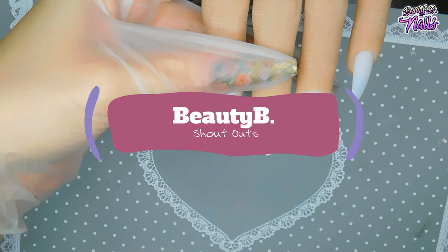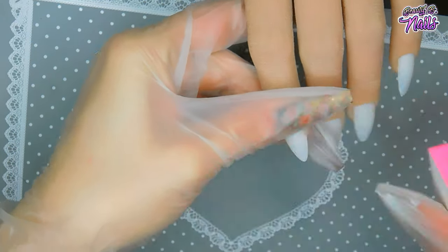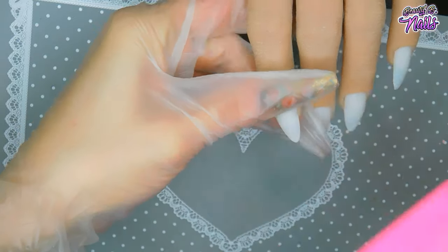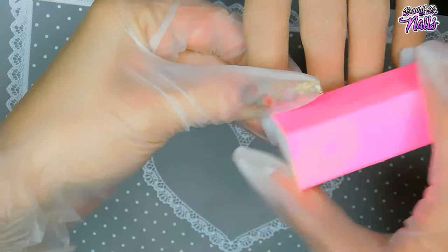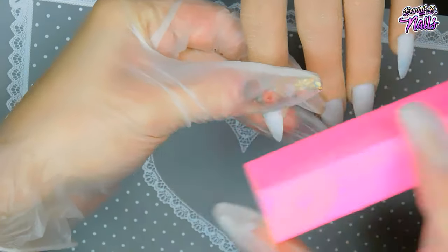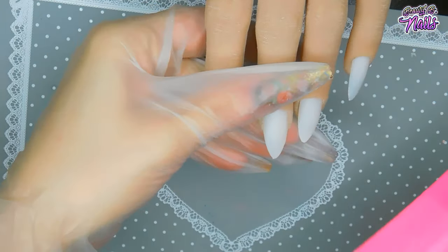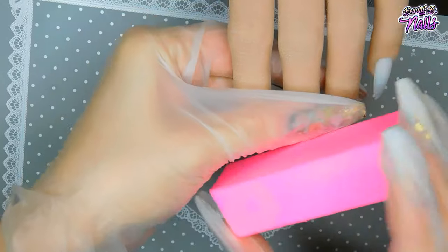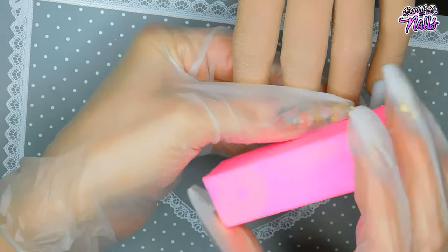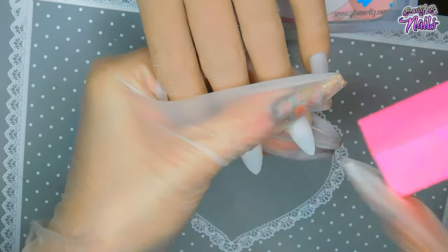What I did was take a buffer — you want to make sure you are buffing any nail tips so the acrylic will actually stick to them. If you don't, it'll actually come off; it can peel right off the tip because it has nothing to grip onto. Just take a buffer and lightly buff it.